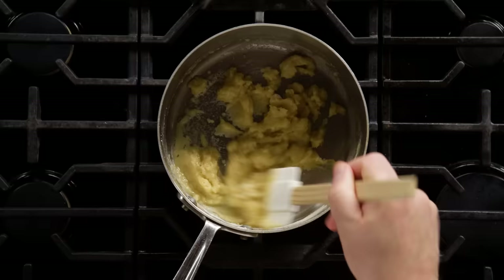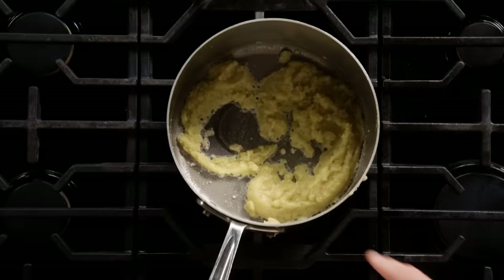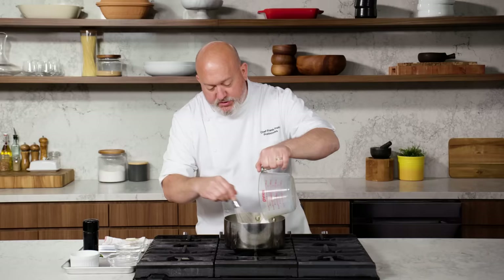It'll smell like baking bread. Just cook that raw flour flavor out. Now that the roux is cooked, you can see it has that nice wet sand texture. I can add my milk. If you add hot milk to hot roux, it tends to get lumpy. So cold milk, hot roux, and I'm gonna whisk it in. You wanna make sure you're always whisking or stirring so this doesn't stick to the bottom.